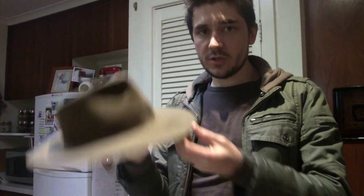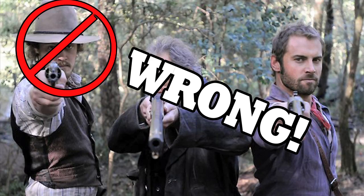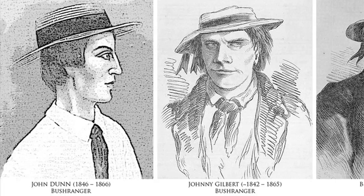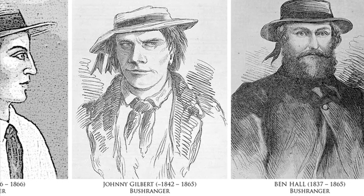What we're attempting to do today is turn a modern Akubra style hat like this into a Bush Ranger hat of the 1860s, because the style of hat is completely different to what we have today. One of the biggest problems that Australian period films get wrong is the hats. We're starting with a hat that looks somewhat like this — a traditional Australian Akubra — and we are going to reshape and recut it into a much more Ben Hall era style hat.